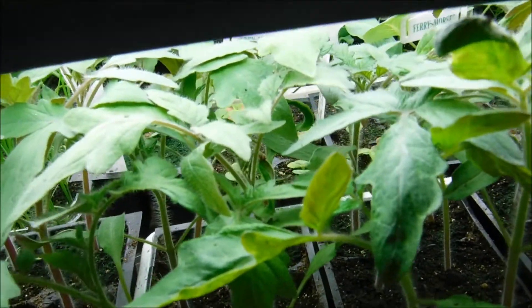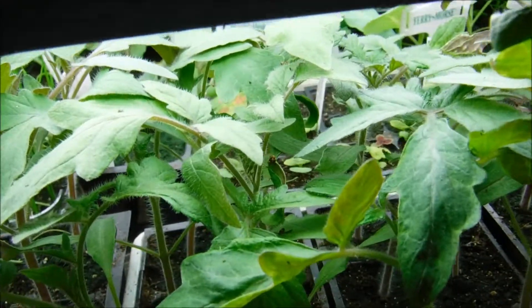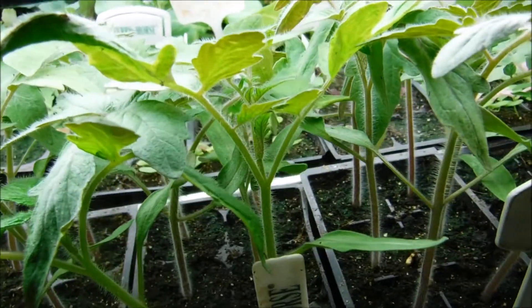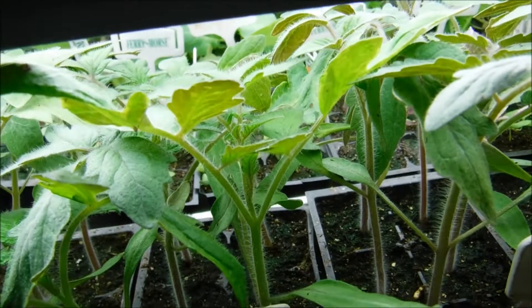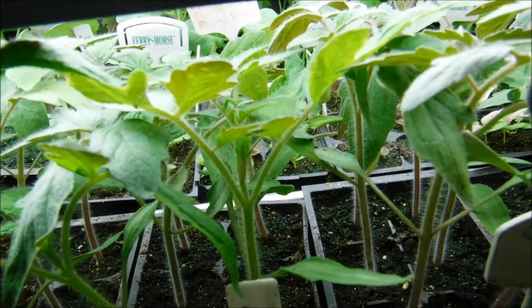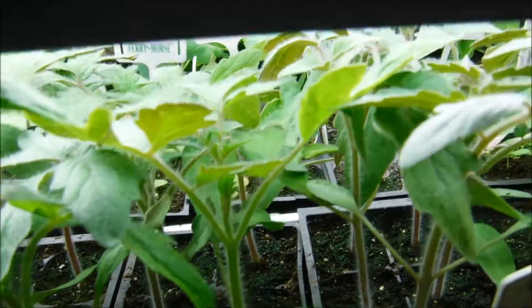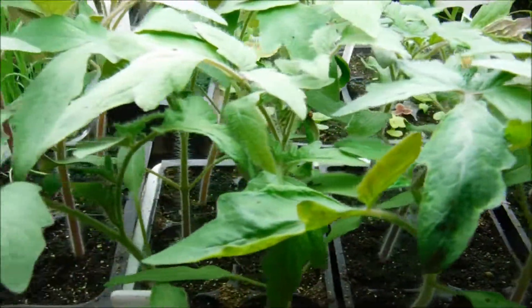The reason why I feed my tomato seedlings — and I feed all of my seedlings — is because I want to develop a nice strong healthy root system, because the root system is what makes the plant. Your root system takes up nutrients, it takes up your water, so it's really important to establish a strong root system. That's why I feed mine.